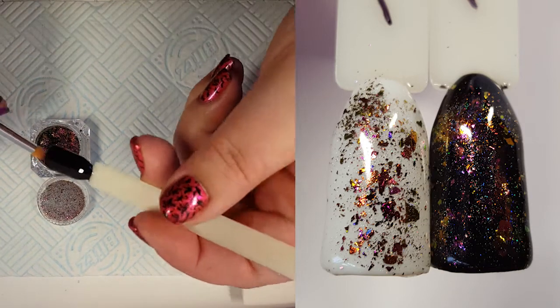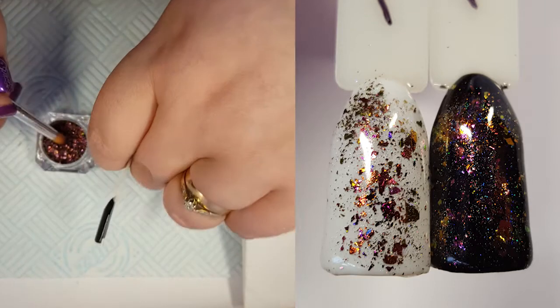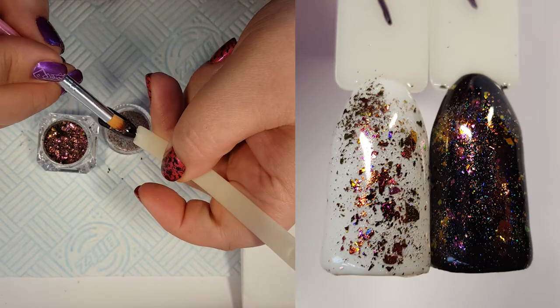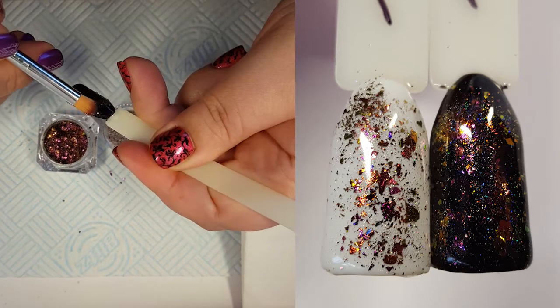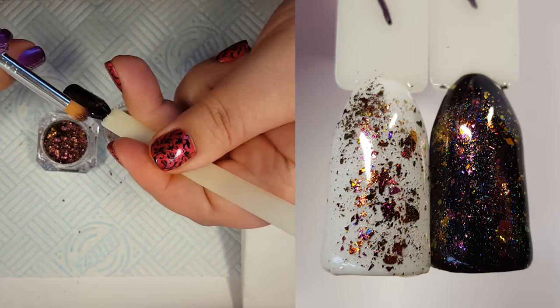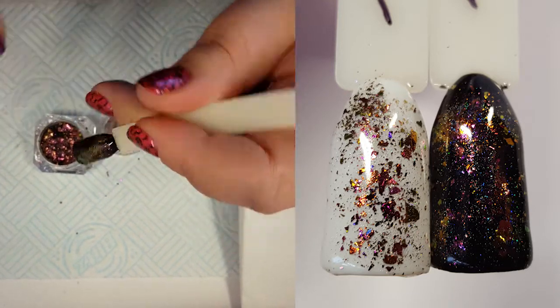All I'm going to do is pick up some with my brush and just dab and rub into place. With these you can completely cover the nail, or you can do what I'm doing and just apply a little bit here and there. Either way is absolutely stunning.